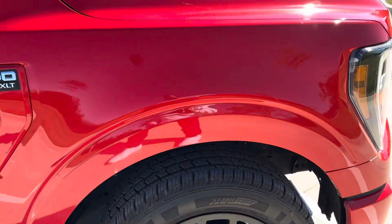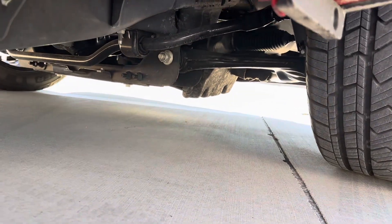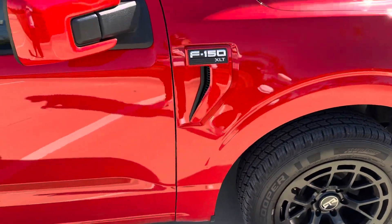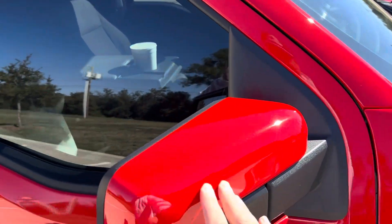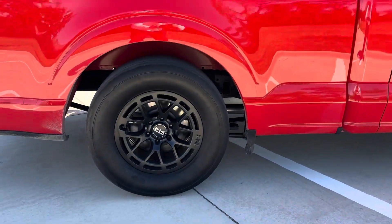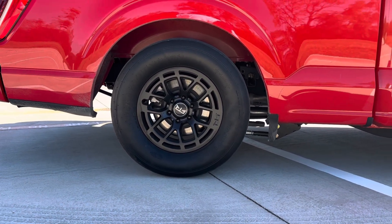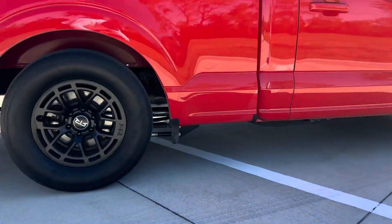It does have the IEC coilovers, upper control arms — color match of course. All the mirror caps are smooth, door handles color match. And just to give you a shot right here — traction bars, IEC performance suspension. It's set at a little lower than 3 inches in the front and 5 in the rear.